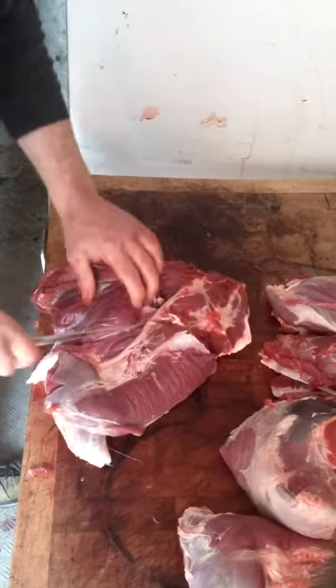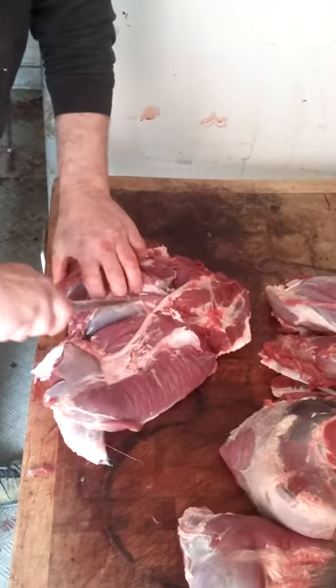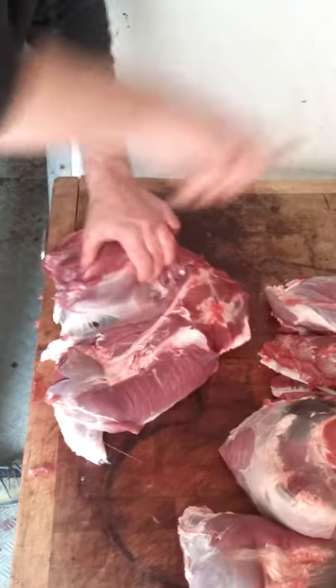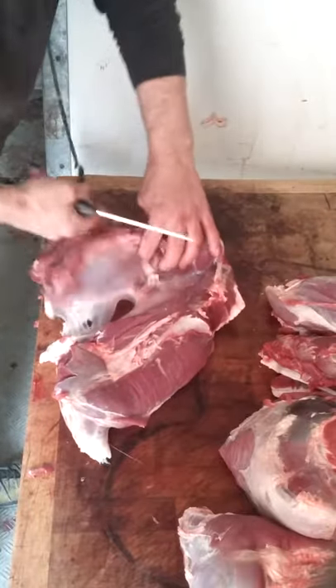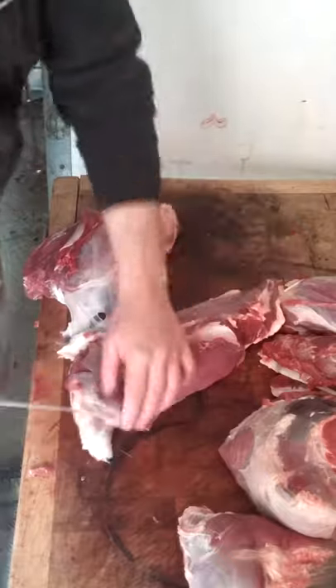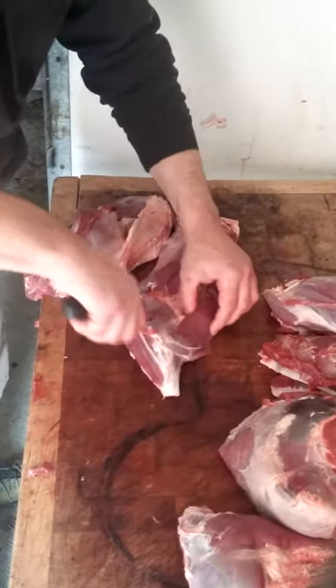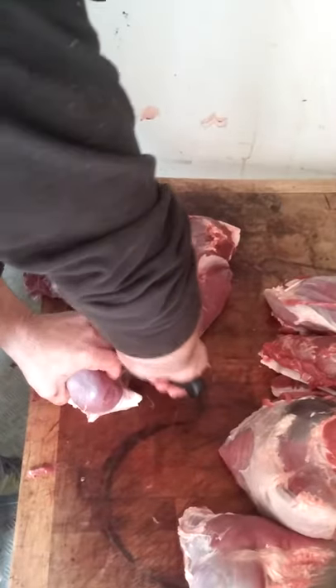There you go — you can see silverside, you've got your seam running down there, there it is. Take that bit off the top, there you go. That's your hock bit — you don't want that in there, that'll be like chewing on rubber. That can go for stew.